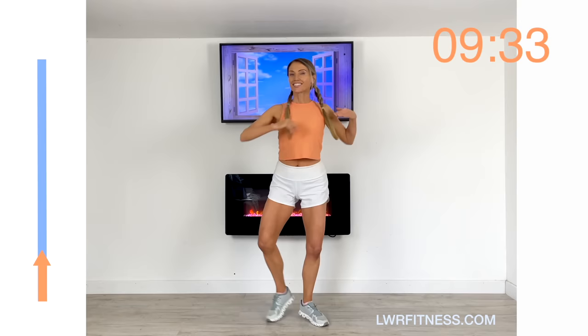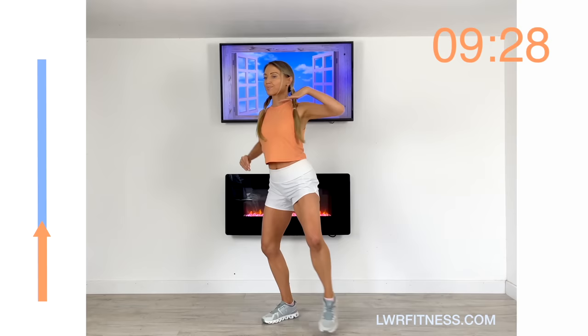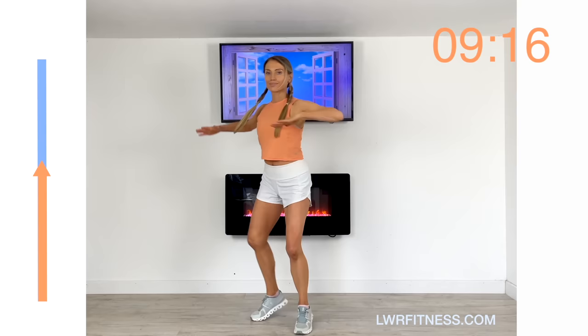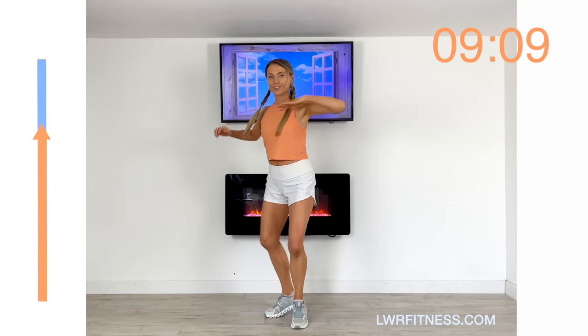All these moves are low impact, but they're really good because we're working lots of different joints and lots of muscles — great for your general health as well. Really make those moves nice and dynamic, reaching that arm across. We're over halfway on this one — keep that focused and just keep thinking: this is about you investing in your future health.